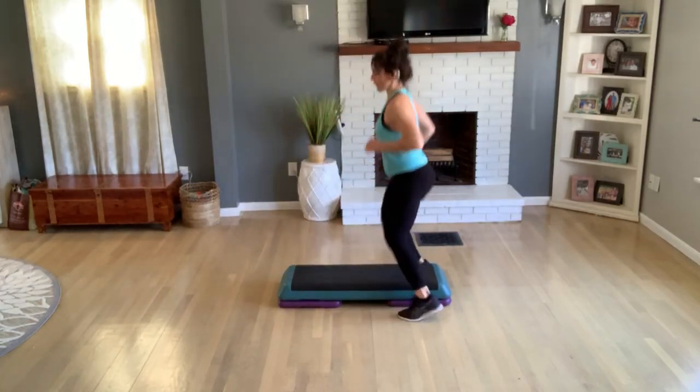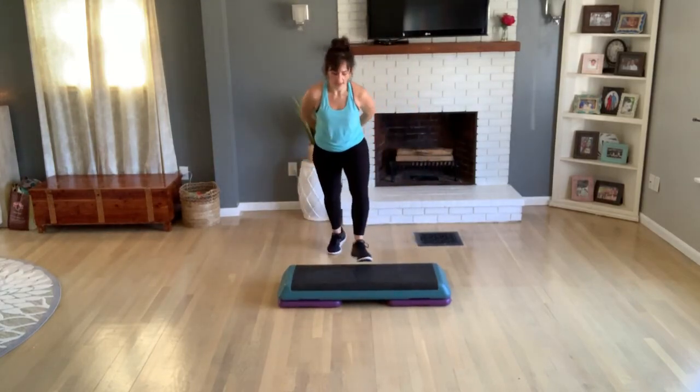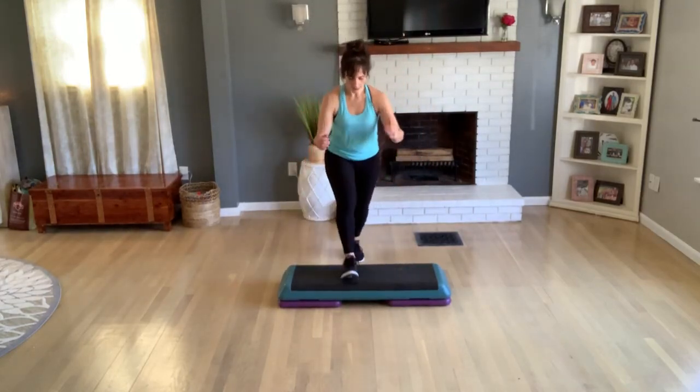Now a little more volume — turn straddle, exit to home, knee at the corner, basic. One more time — turn straddle, pop up, exit to home. Knee at the corner, basic. V-step.